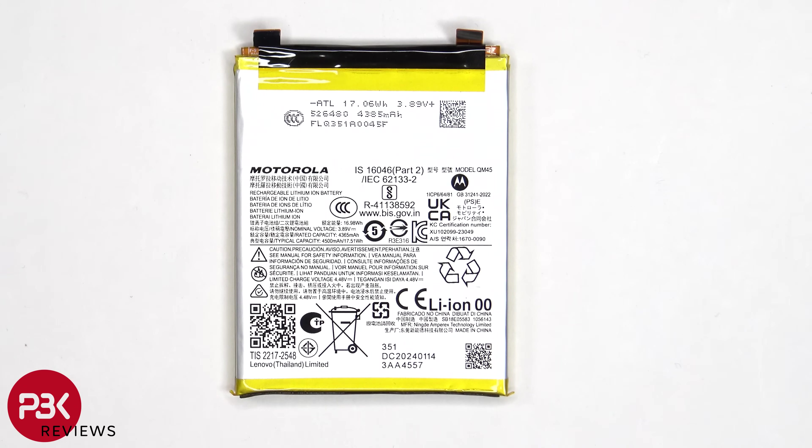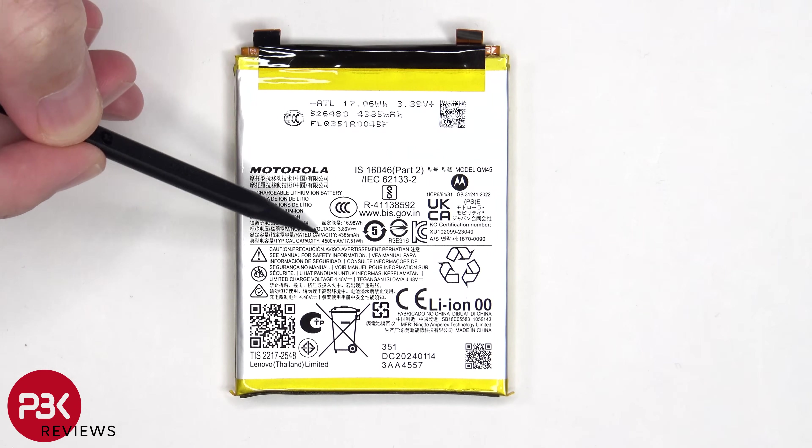This is the 4500mAh battery, and you'll always see a rated capacity written on these batteries.